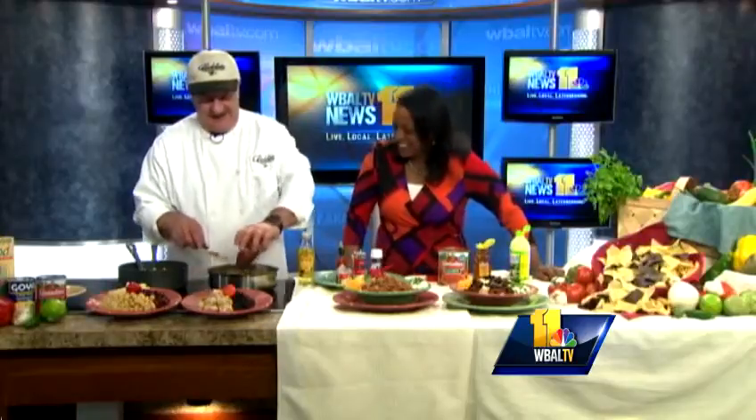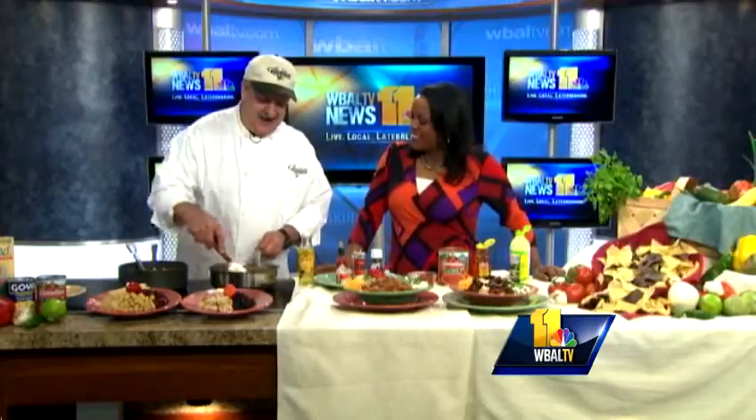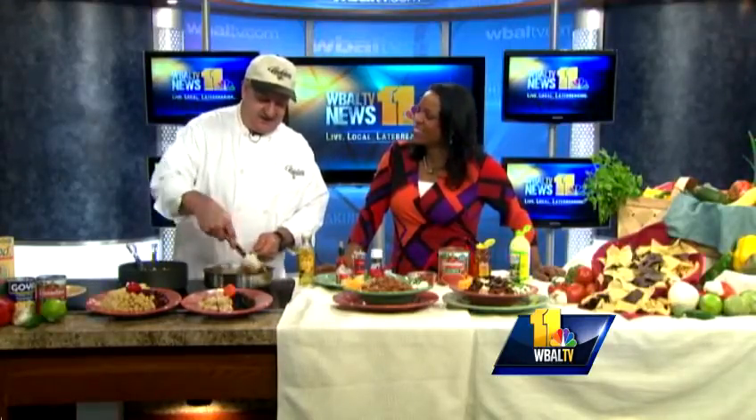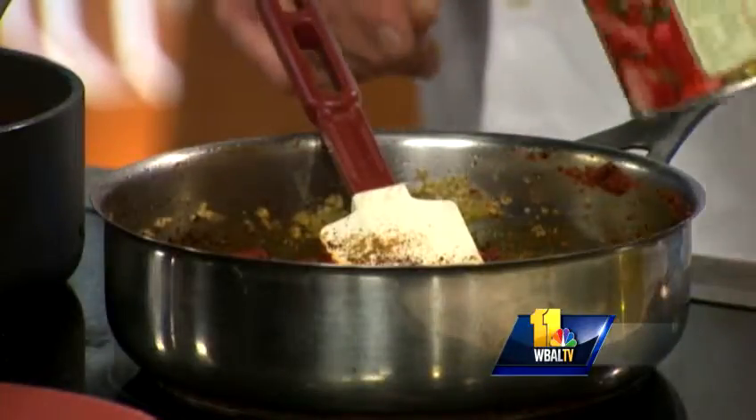Then we'll put in tomato paste — I've got a six ounce can of tomato paste. We'll stir that around with the vegetables, and that sort of takes the raw taste off of the tomato paste. Then we'll go in with a can of crushed tomatoes.